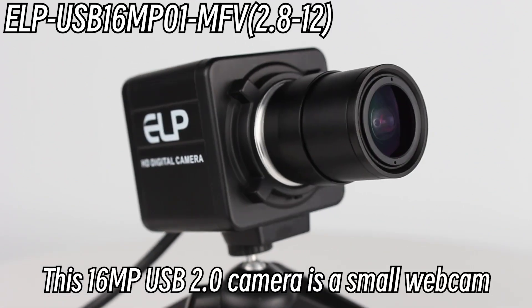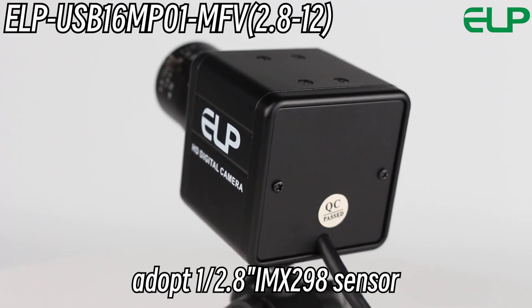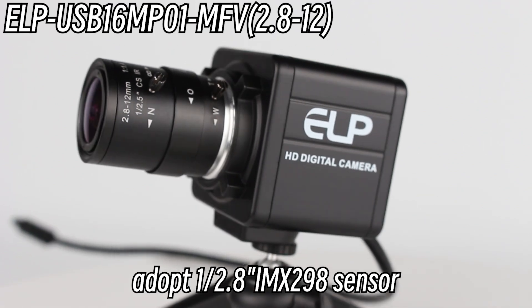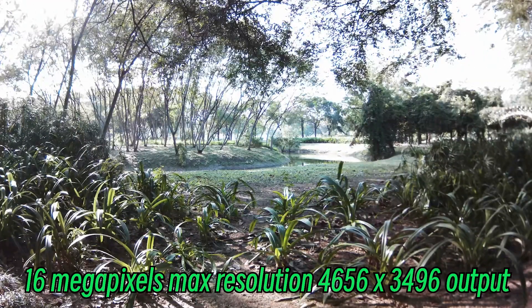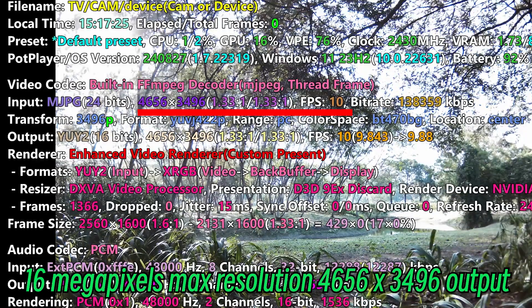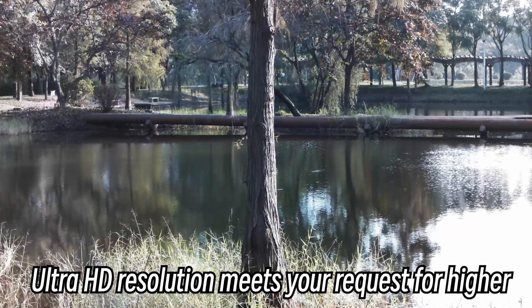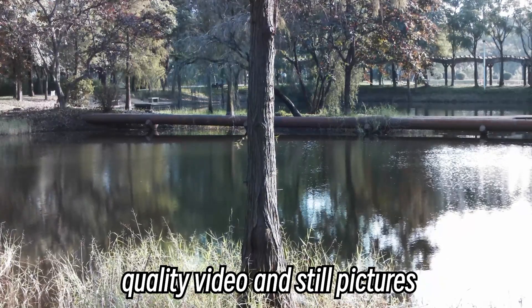This 16MP USB 2.0 camera is a small webcam. It adopts a 1/2.8-inch IMX298 sensor, with a 16MP max resolution of 4656x3496 output. Ultra HD resolution meets your requirements for higher quality video and still pictures.